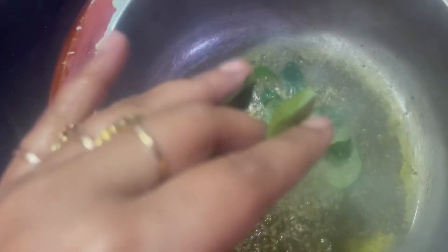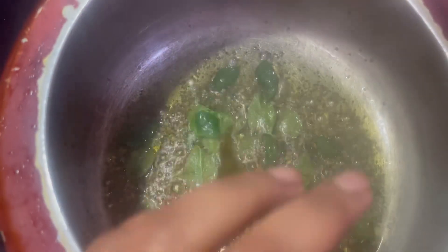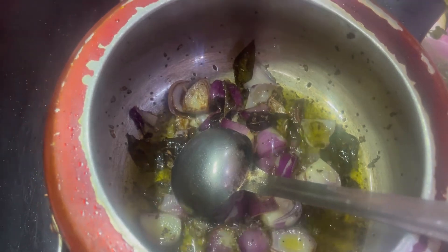We add some curry leaves in the front and the mustard seeds first. Then we add onion and roast them. Just like we add onion, we add all the vegetables together.